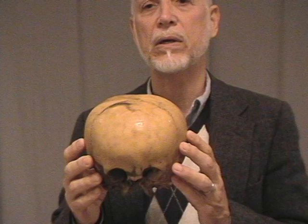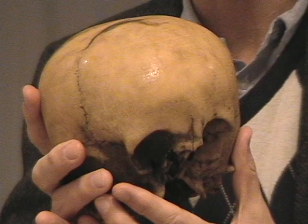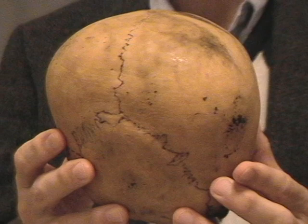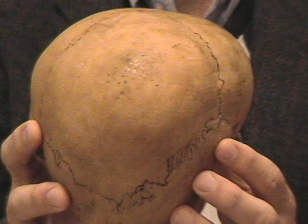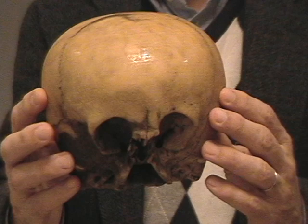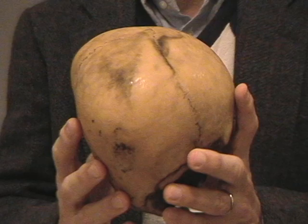Hi, I'm Lloyd Pye and this is an exact stereolithographic copy of the famous Starchild skull. The Starchild skull is a real, true bone skull that was found in Mexico around the Copper Canyon area about 1930. Carbon-14 analysis has shown that it died about 900 years ago. It is very different in shape from a typical human skull. Over the last 10 years with the Starchild project, we've had dozens of experts examine it and they can come up with no kind of typical human deformity that matches all of the unusual things about this skull.